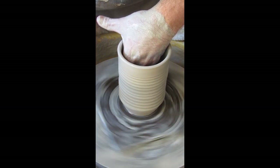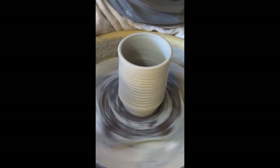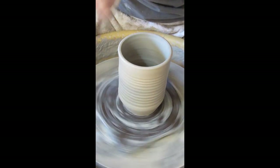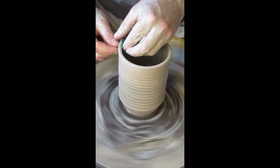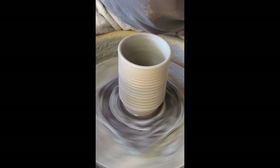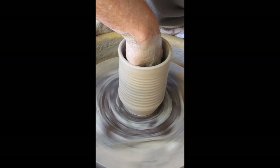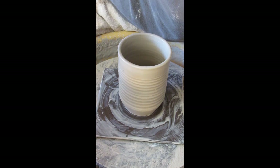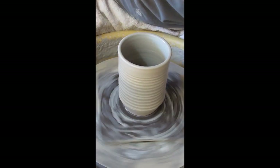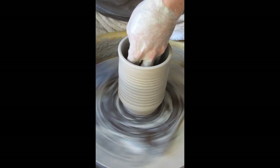You may see some undulation in this form — it's imperfect, and I think that's what we're after in ceramics. You want to get good enough to do whatever you want, but you also want work that doesn't look like it came from a store. I'll clear the water from inside the form. I think it's a little tall for a coffee mug, so I'm going to reach inside and belly it out — push from the inside outward, expanding the form.